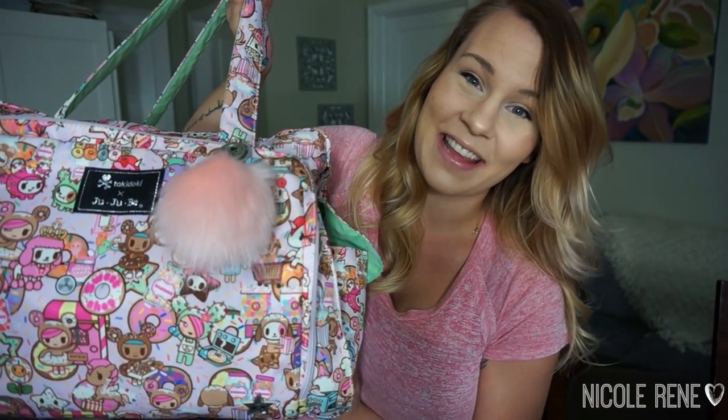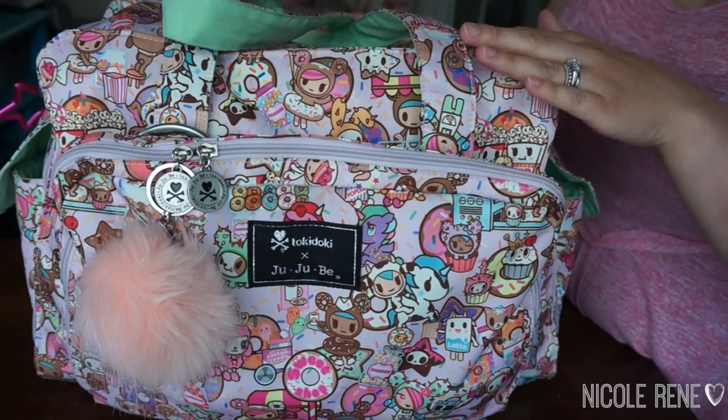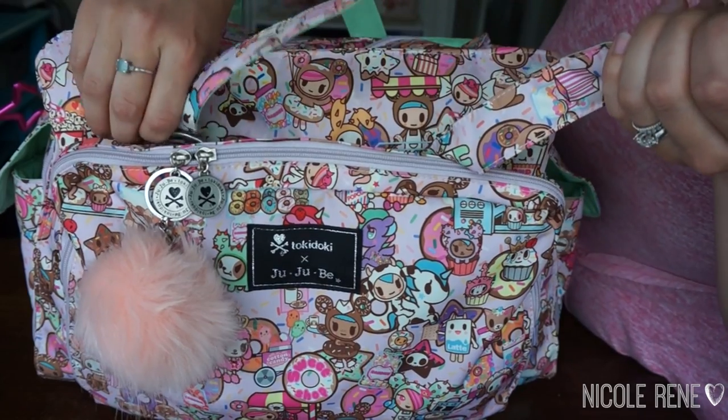As a carry-on and weekender bag for myself. If you're interested in seeing how I have the Be Prepared packed, then please keep watching. Okay, so here is my Be Prepared. I will start with the front of the bag.